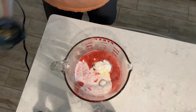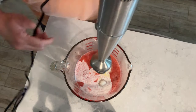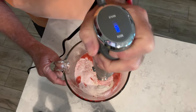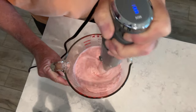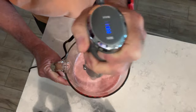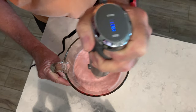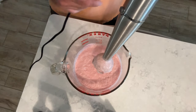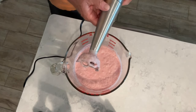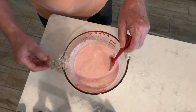Got everything else dumped in the container now, so let's get all this mixed up and ready to go. That's going to do it for our mix — let's take a look and see how many ounces we got. We're at about 24 ounces without adding any milk.